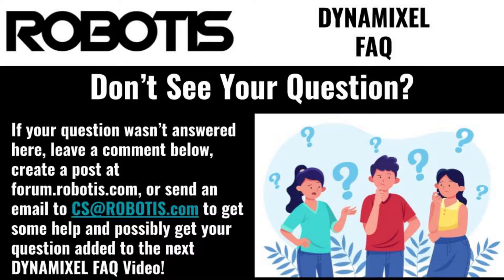These questions are presented in no particular order, but each is accompanied with a timestamp in the video description, so you can skip to any question that you might have. So, without further ado, let's get into the questions and answers.